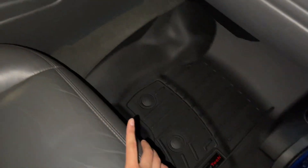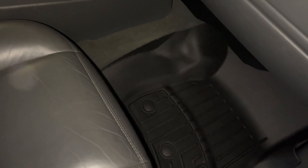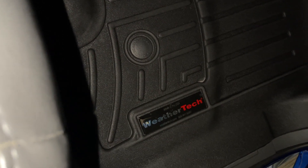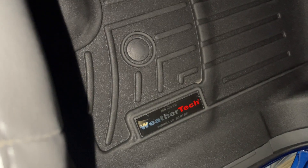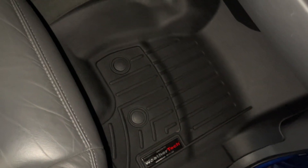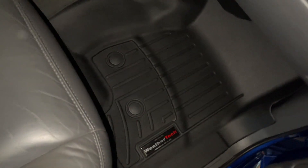I had to buy the driver's and passenger side together. You go on weathertech.com and it gives you an option to enter your vehicle details. Once you enter your vehicle details it'll basically choose the correct floor mat for you — that's basically what you get.